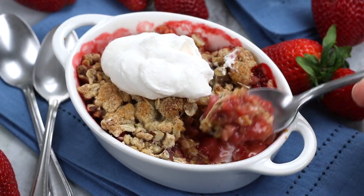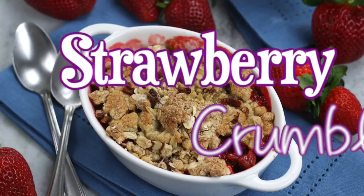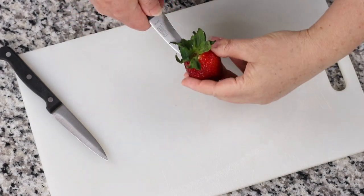Are you looking for the ultimate summer dessert that is easy to make and feels so very luxurious? Hi friends, this is Heather the Fed Up Foodie, and this strawberry crumble recipe has a perfectly buttery and crisp oat pecan topping.